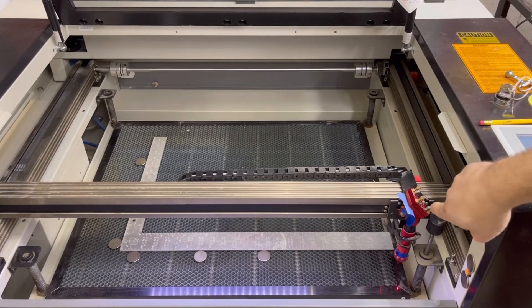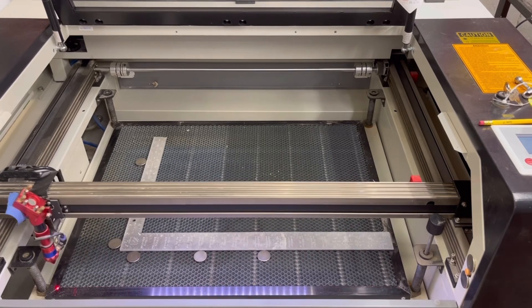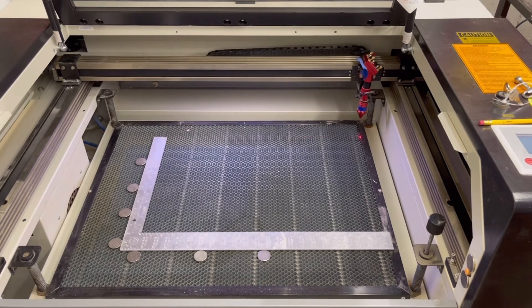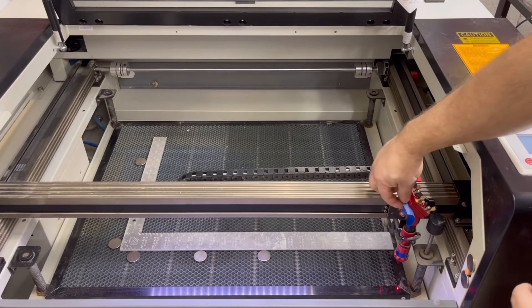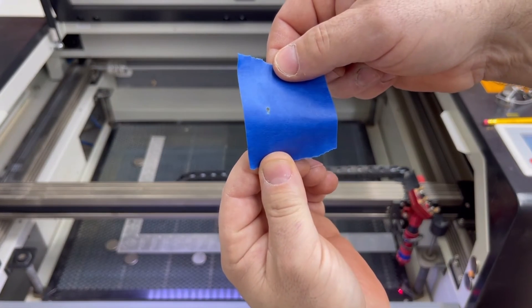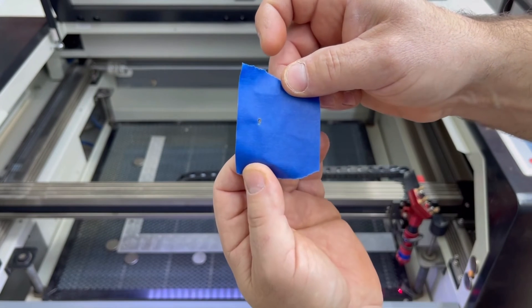So now we're going to go through one final test in each corner and see how they all land. I've got a fresh piece of painter's tape and I'm going to move it to all four corners and fire pulses. Turn the key, fire a pulse; move to the left, fire a pulse; move up here, fire a pulse; move out here, fire a pulse. Let's take the tape off — actually, first turn the key off. And right on top of each other. Of course I'd already done the adjustments, but that is what you're looking for, or at least right in the close vicinity.